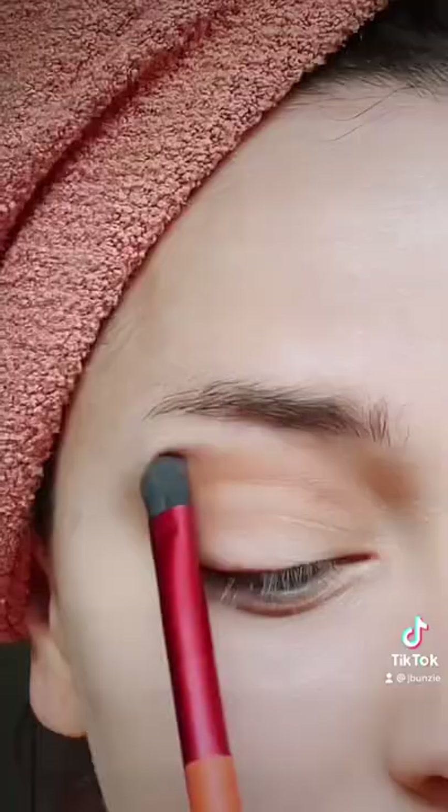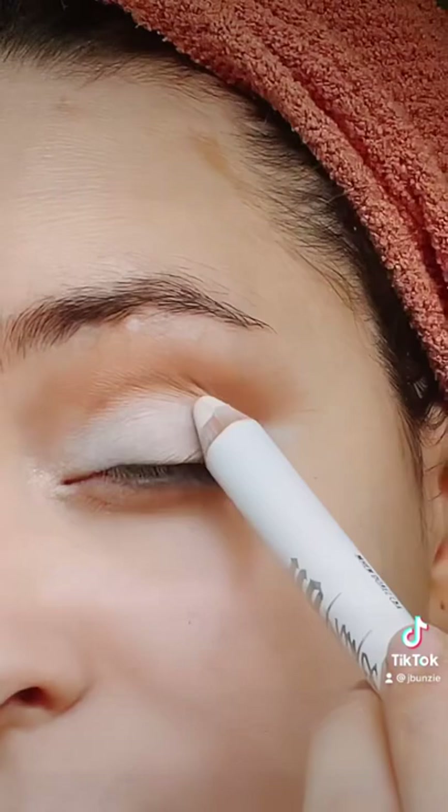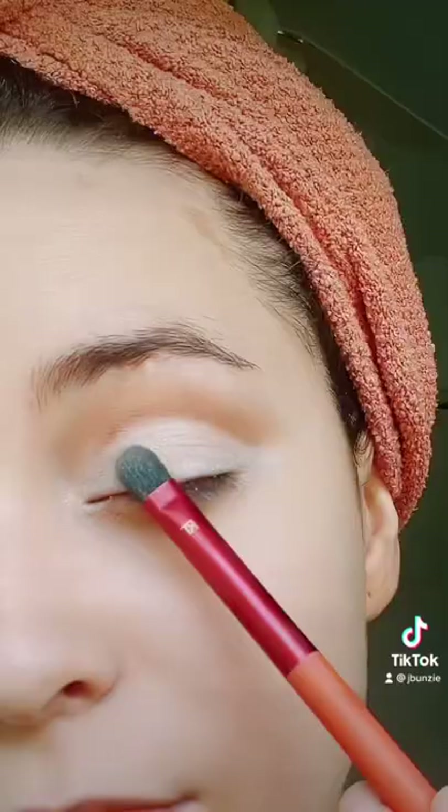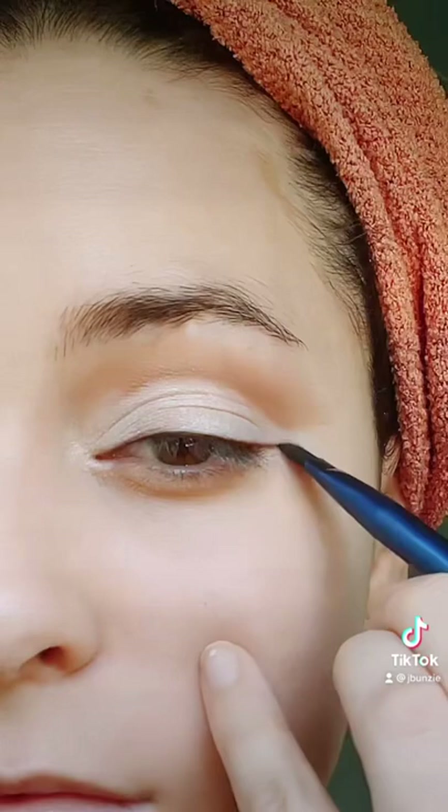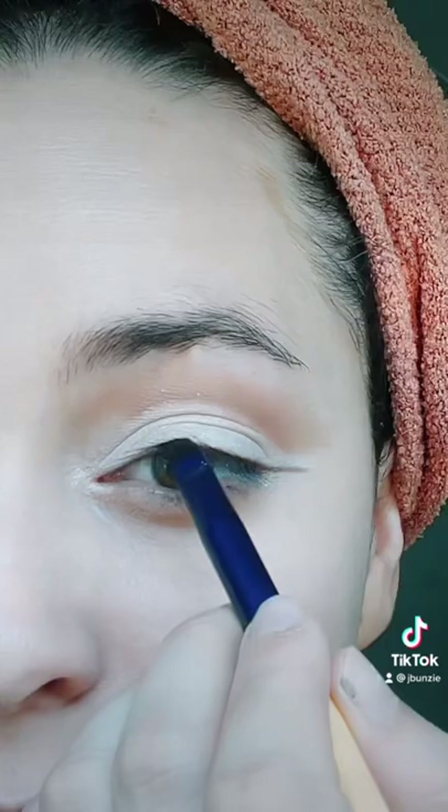Moving on to the eyes. I'm taking a very light brown to add some definition into the crease. Then I'm taking that medium brown and really defining that crease following my eye socket. Then I'm taking the white and a shimmery shadow to really make the eyelid pop and make it look like my eyes are drooping. Then I take a dark eyeshadow that's a brown color and doing this shape as you see here.